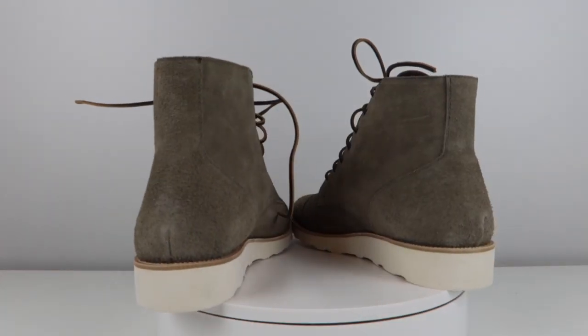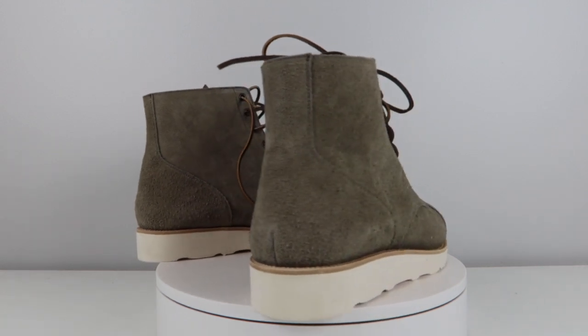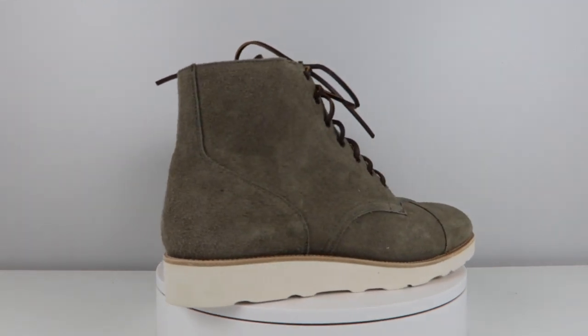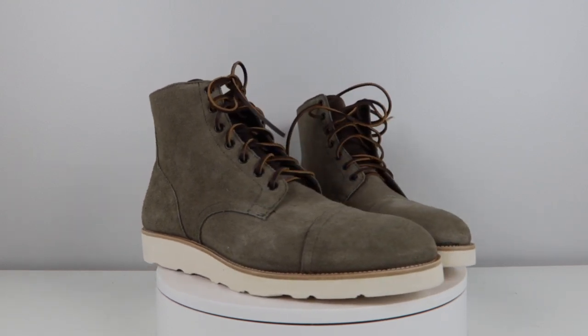Let's talk about size and fit. I understand how purchasing boots online can be completely nerve-wracking. The thing about Oliver Cabell and the SB3 is that we are looking at a very narrow size scale — 7, 8, 9, 10, 11, 12, and 13 — and there are no half sizes available.